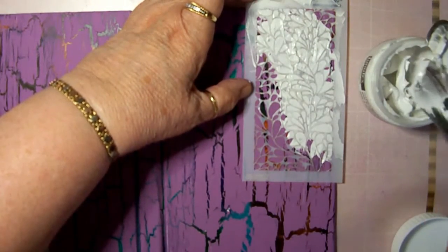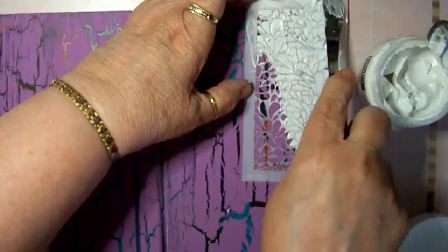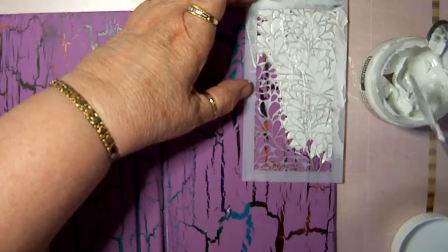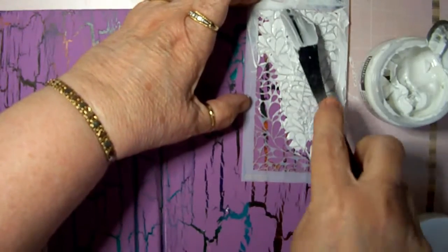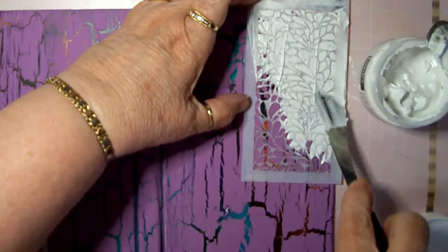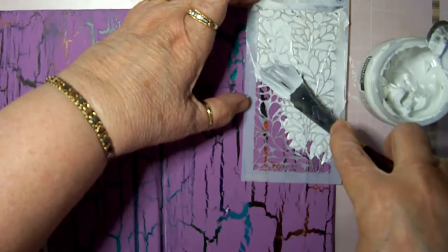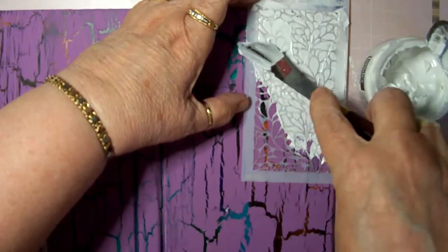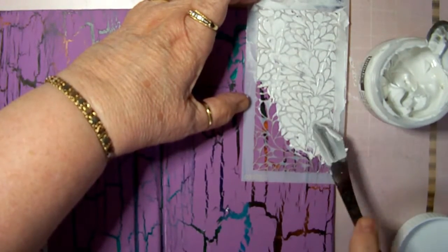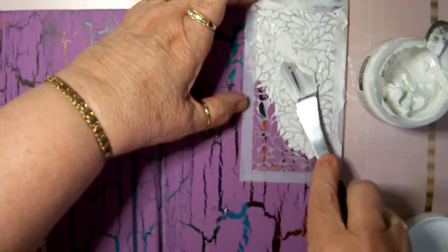It doesn't take too long for this to dry, but we'll go ahead and let it dry. You don't want to get too much — you want to get enough. And if you smooth it out really nicely, then you have a better chance of not having to sand the lumps out. Okay, I think that's pretty good.